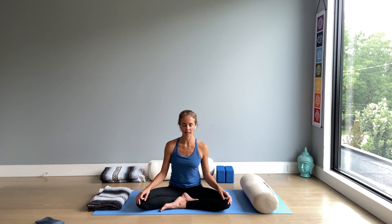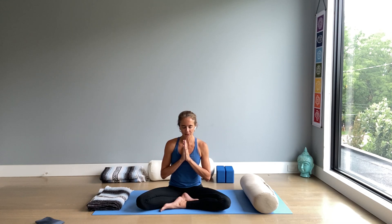When you finish the third breath, join hands at heart space in gratitude. If there's something specific that you want to bring to your heart now — something you're grateful for — hold it in your heart. Let gratitude fill you up with these high, positive vibrations.